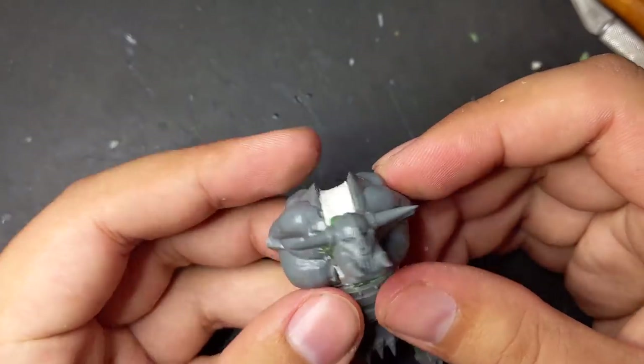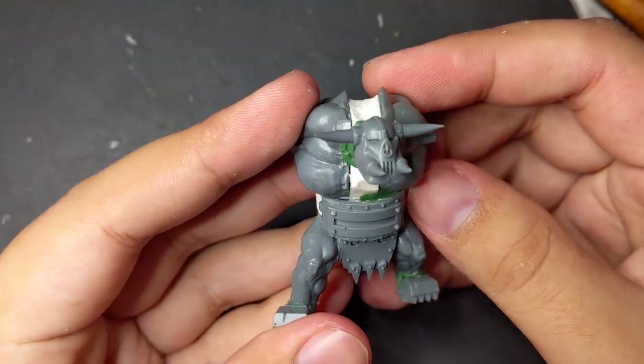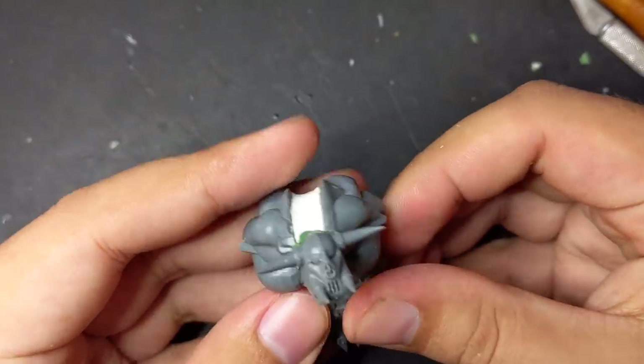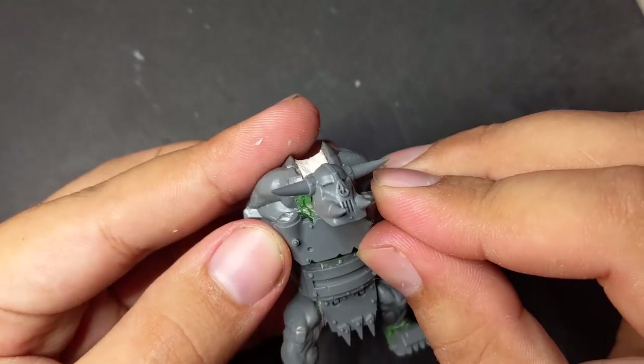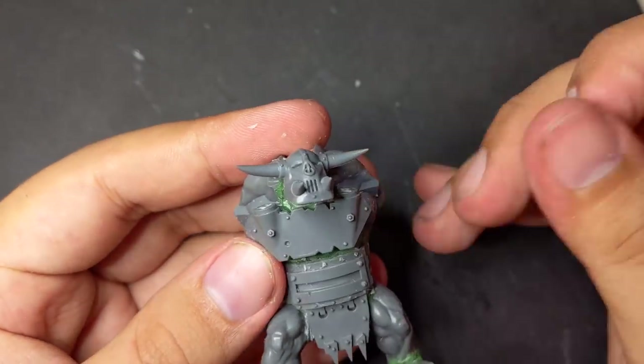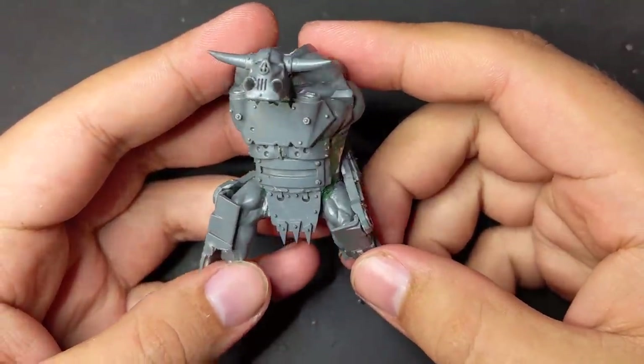Once it was glued in place I started on his armor. I worked my way up his torso, essentially mish-mashing the armor I had figured out for my first two beast orcs. The armor flap, belt, and metal abs come from my second orc, while the killican jaw plate came from my first one. The leg braces are copied exactly from the first two as well.